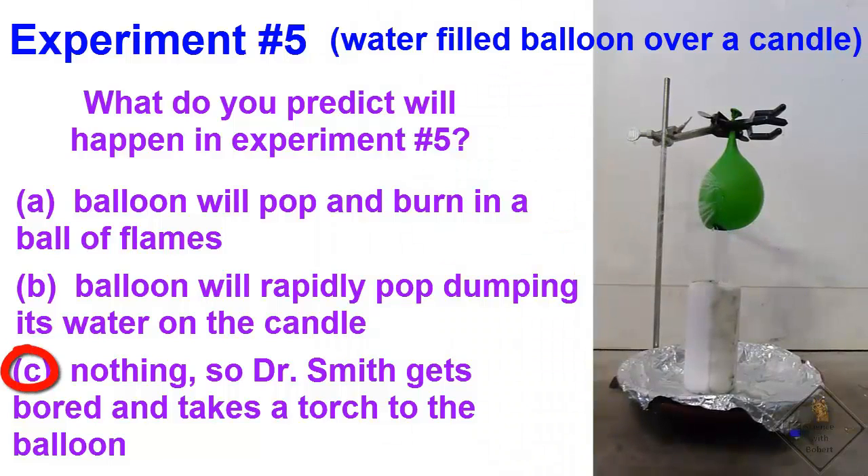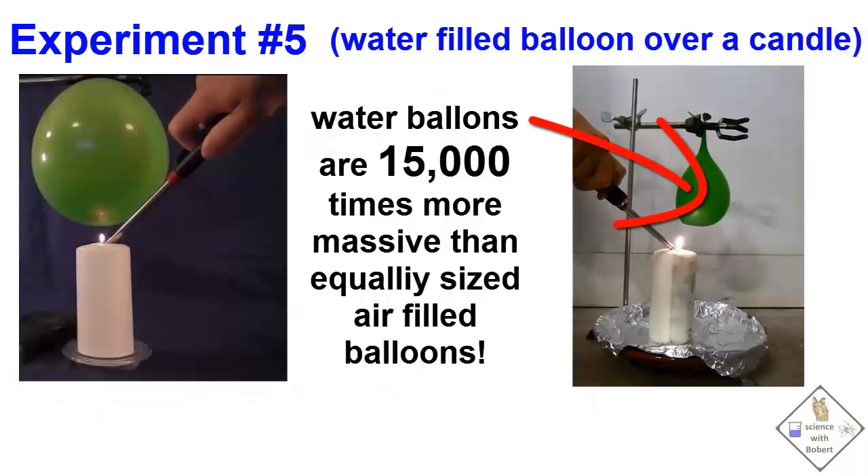In the same volume of the balloon, the water is much more massive than air. In fact, the mass of water is 15,000 times larger than the mass of air in the balloon. With this large mass combined with the large heat capacity of water, a lot of candle heat can be absorbed by the water in the balloon before the balloon will fail.